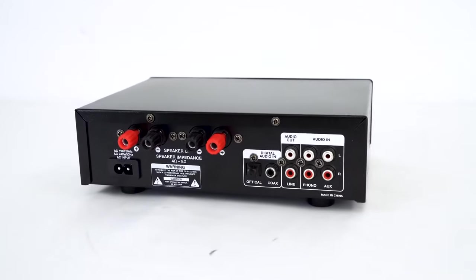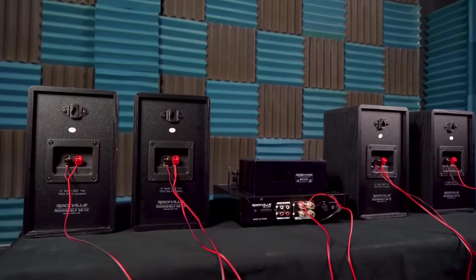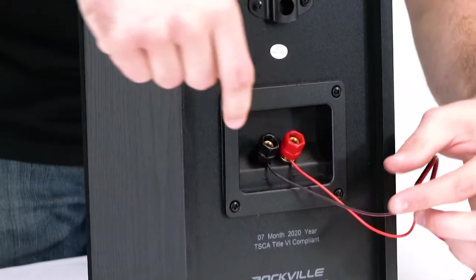The left and right channels are each 4 ohm stable, so this graph shows you all the possible combinations of passive speakers you can run off of each channel when you wire your speakers in parallel — which just means you're running speaker wire from the positive terminal of one speaker to the positive terminal of the next, and the same for the negative speaker wire terminals.